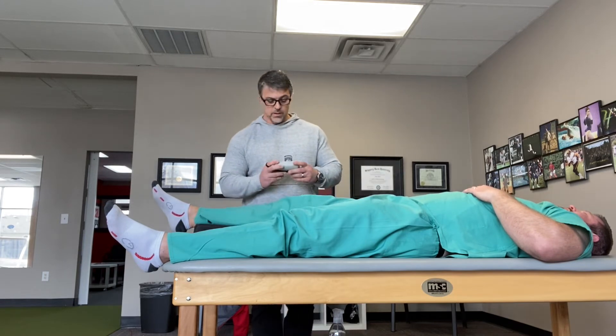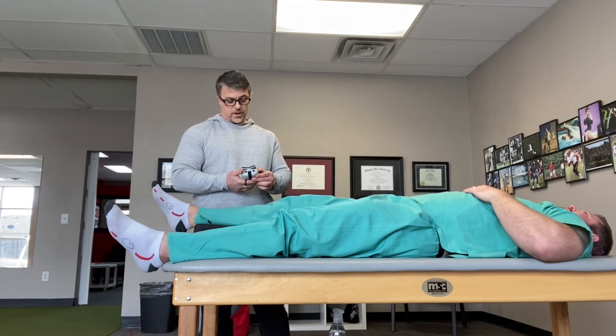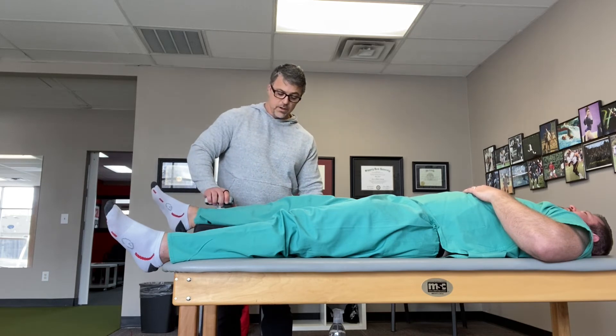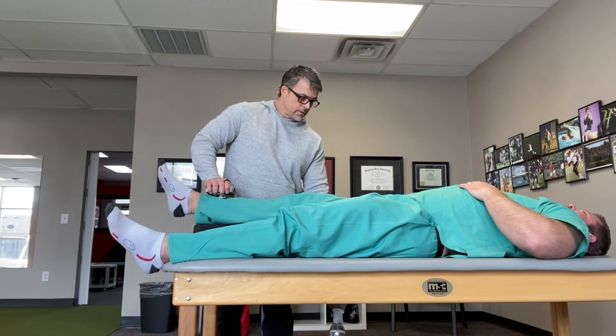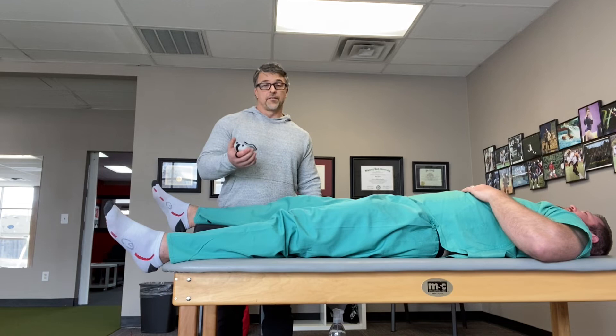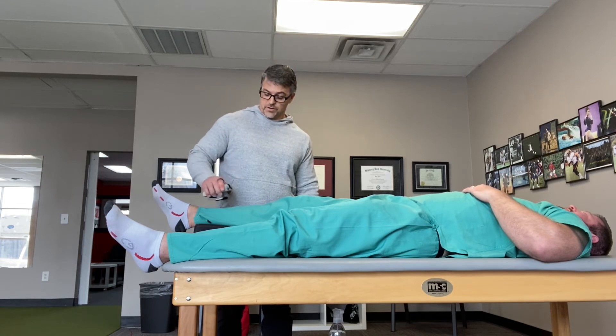So now, same thing — you're going to push as hard as you can until you hear the second beep. Ready, go. Go, go, go. Good. Okay — 35 foot-pounds. So we've just lost strength.